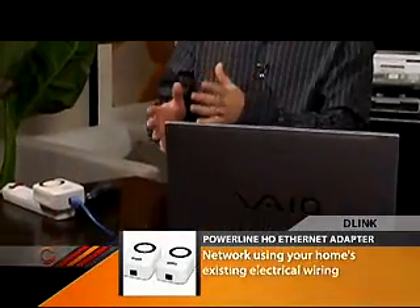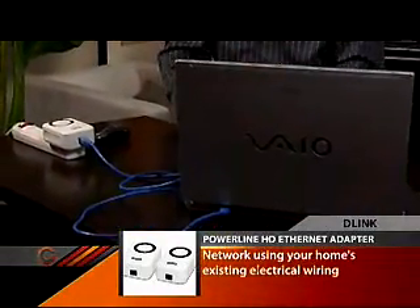And presto — I'm now connected to the network, so I can share all the printers and files with the other computers I've set up. I can even share the Internet connection. It actually transmits data at up to 200 megabits per second, so it is super fast. And if you are moving large amounts of data — things like video — this might be, in many cases, a better alternative to wireless connectivity.